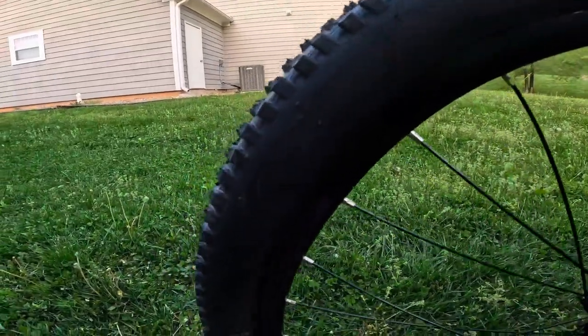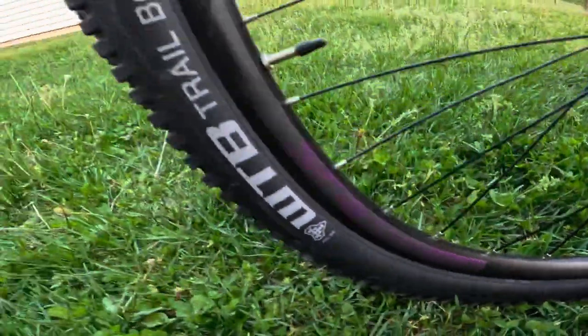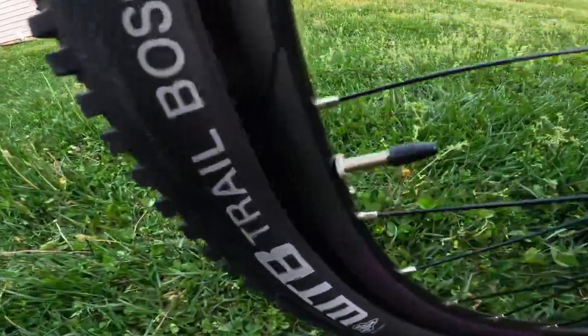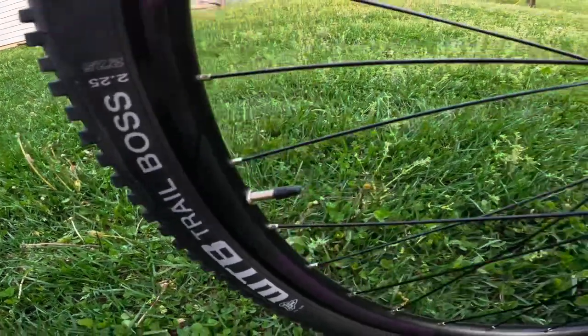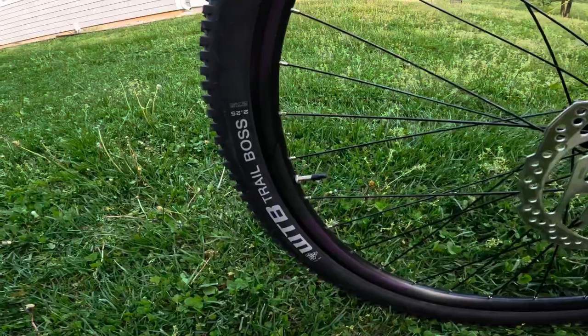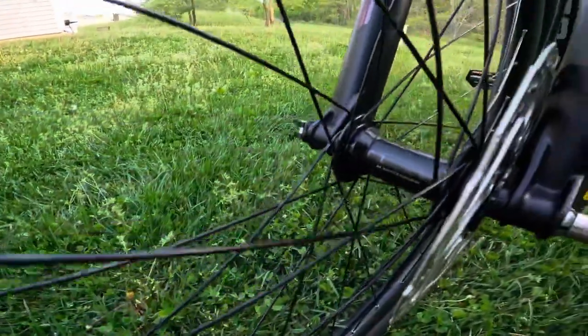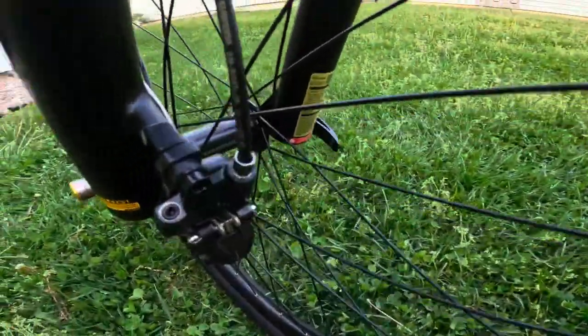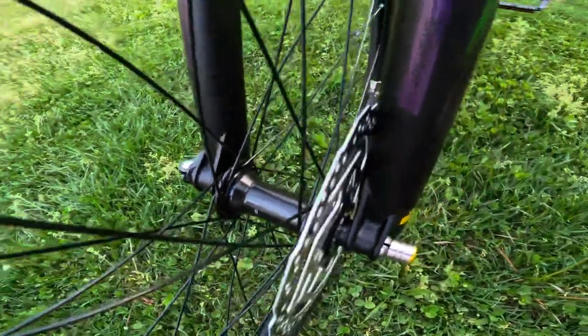Moving on to the wheels and tires. Talking about the wheel first — this is an Entity branded double wall alloy wheel. Looks very nice, it has the purple colors on it, and overall this wheel looks pretty good. It does have Presta valves, so if you're looking to run this tubeless you can do that very easily — these do come tubeless ready like most Polygon bikes. This also has Shimano hubs that round out this package very nicely, with splined hubs and the brake rotor actually splined onto the hub itself, which is a very nice feature.